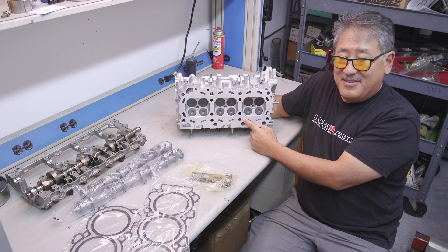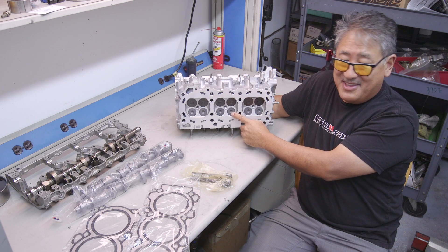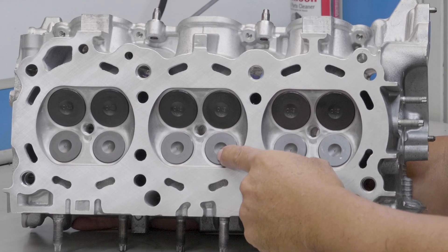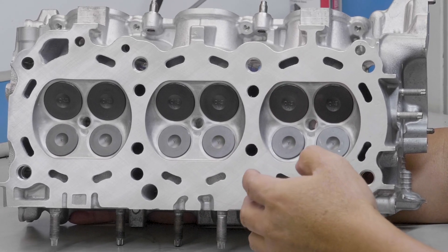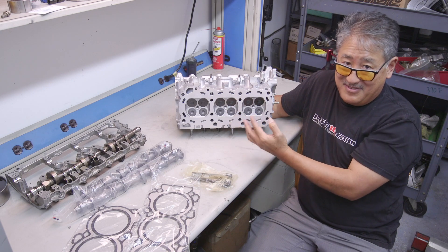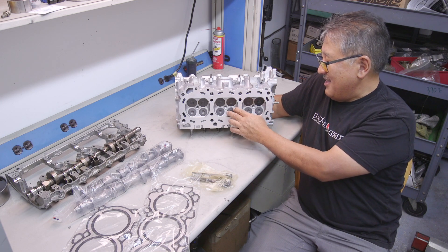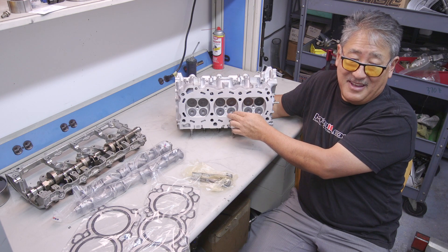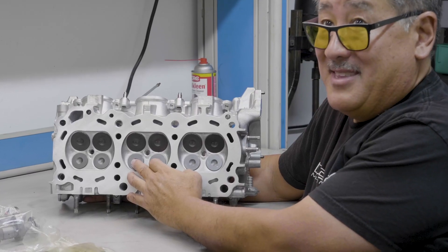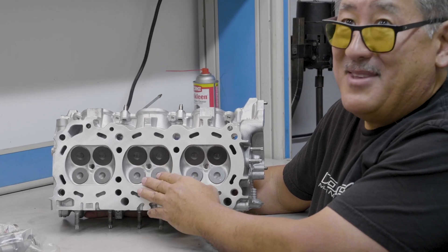Another trick, from Jim Wolf Technology's recommendation, is we've used the exhaust valves from a Titan truck. These actually fit, and the valves are about one millimeter bigger in diameter than stock. They also have a sodium-filled stem — the sodium actually goes into the valve face and pulls a lot of the heat out of the valve and combustion chamber. The exhaust valve area is typically the hottest part of the cylinder head and has the most propensity to detonate, so you're actually reducing the detonation threshold by using these sodium valves. It's really cool stuff — sometimes OEMs have better technology than the aftermarket.